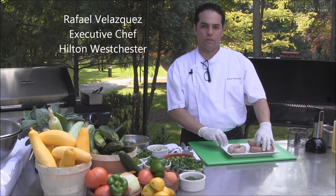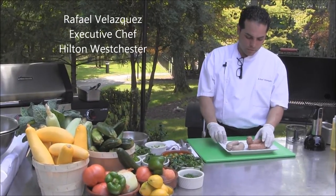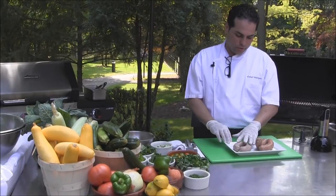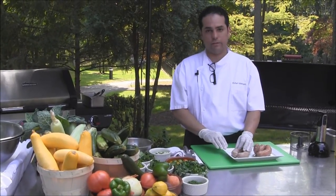We're doing some cooking at the grill here at the Hilton Westchester at the Patio Hearth restaurant. We're going to do some sausages — we have chorizo sausage and mild Italian sausage.